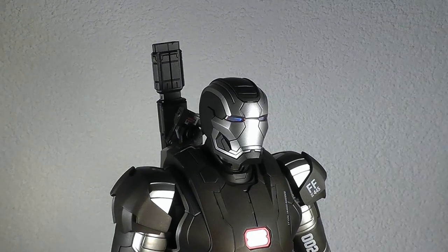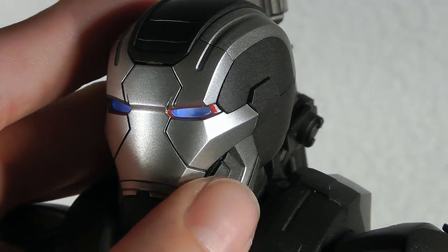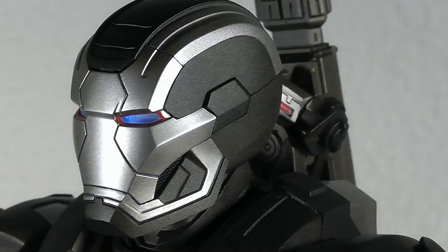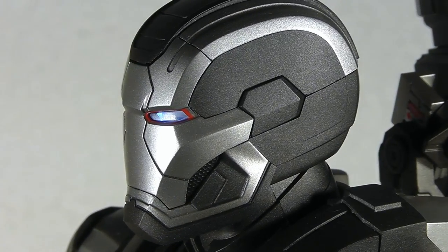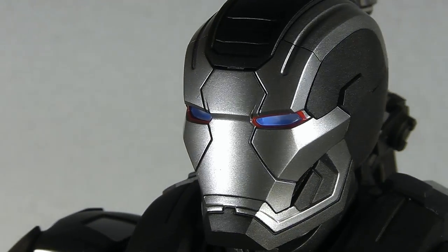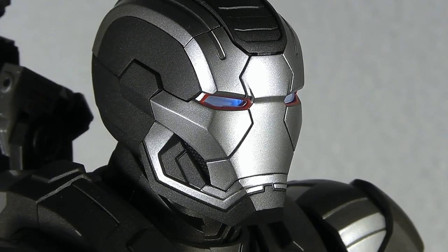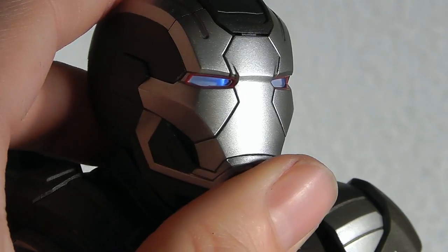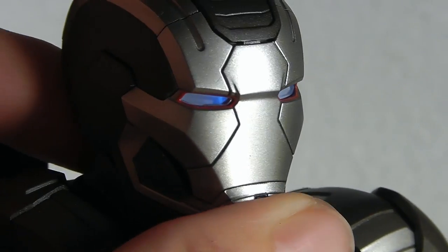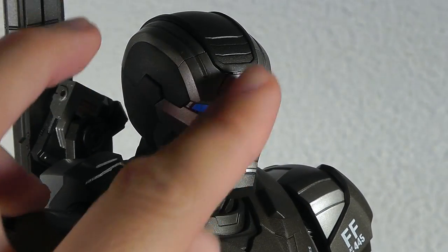For the sculpting, here's a close-up on the head sculpt — the helmet — which is actually plastic, which is a bit unfortunate, but it looks extremely detailed. The light-up feature works flawlessly, and there's this nice light-highlighting going on around the eyes. It reminds me a bit of the Mark 5 armor because of the plating design on the front.